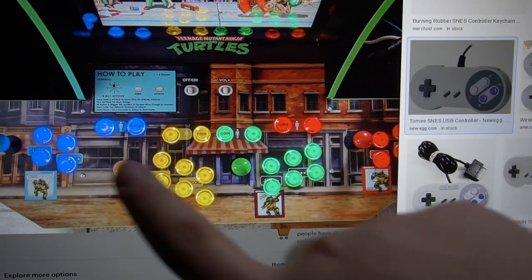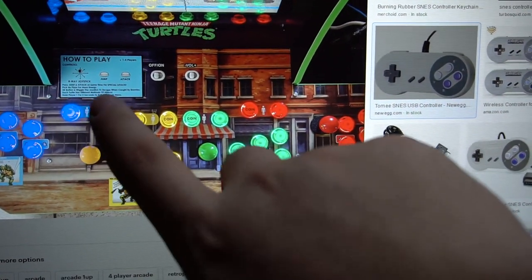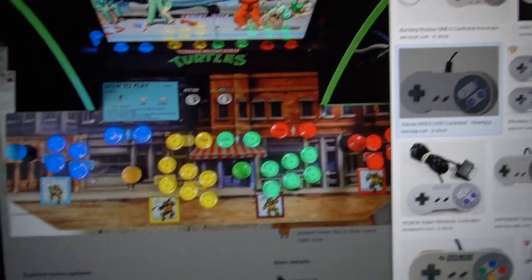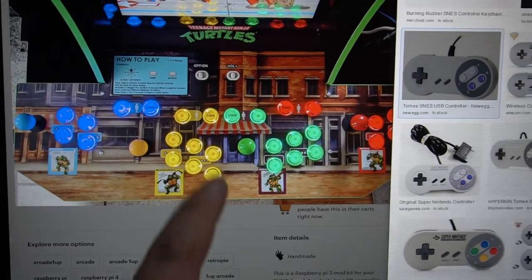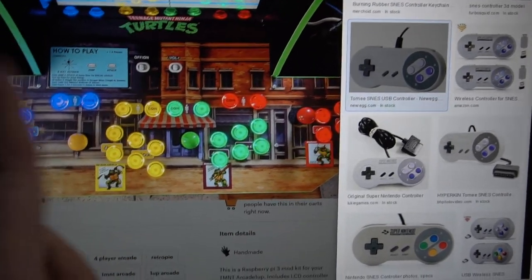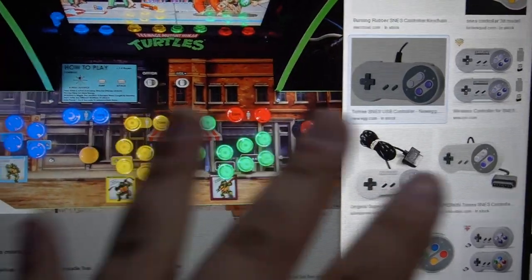Keep in mind: players one and two get six buttons each, players three and four get four buttons. Every player needs its own coin and start button. The easiest approach is to keep each player connected to its own encoder. These six buttons should be on their own USB encoder. You should never mix - for example, don't put player two's start on player one's encoder. You need four separate encoders - never mix them up.